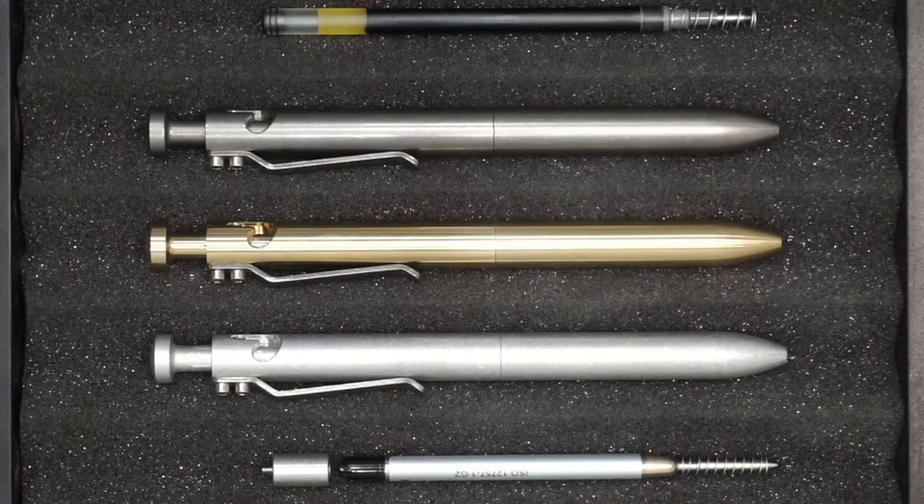At the bottom, we have a Schmidt Easy Flow 9000 Parker style refill with a Parker style spring also made specifically for our pens. We also include a machined spacer with a set screw that we thread into the bottom of the bolt knob internally when you elect for the ballpoint option. It basically takes up the dimensional difference for the Pilot G2 refill.